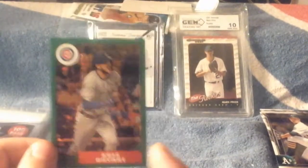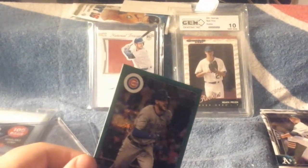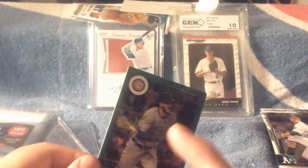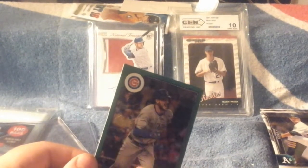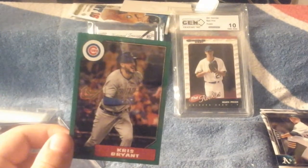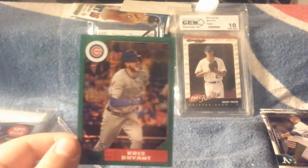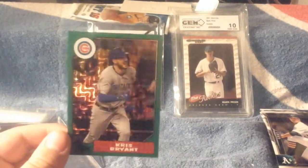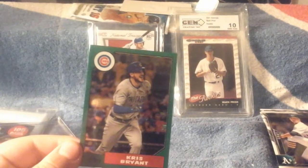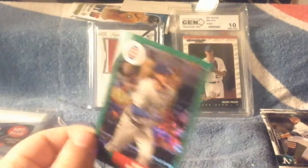There are other cards in the rainbow if you guys didn't know. There's a base, there's a green right here numbered to 150, there's blue numbered to 299, orange numbered to 75, gold numbered to 50, red numbered to 5, and black numbered to 1-of-1. That's the rainbow for Chris Bryant's parallels in that set. I've seen the 1-of-1 go for like $899 one time — so that's going to be a hard card to get. But really cool to complete the rainbow, and I'll try sometime.